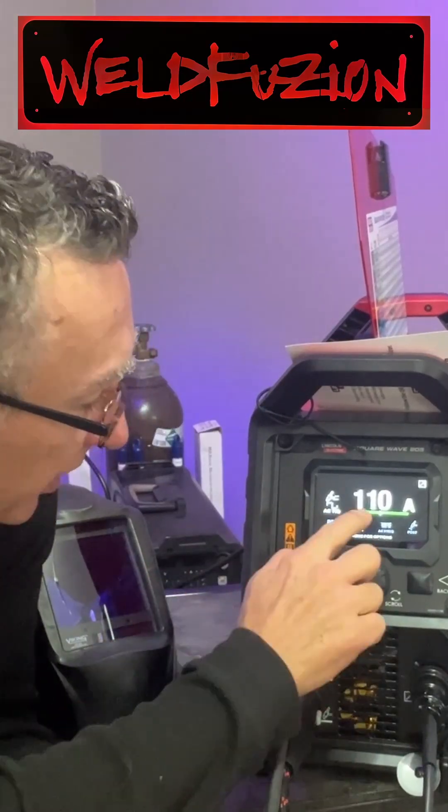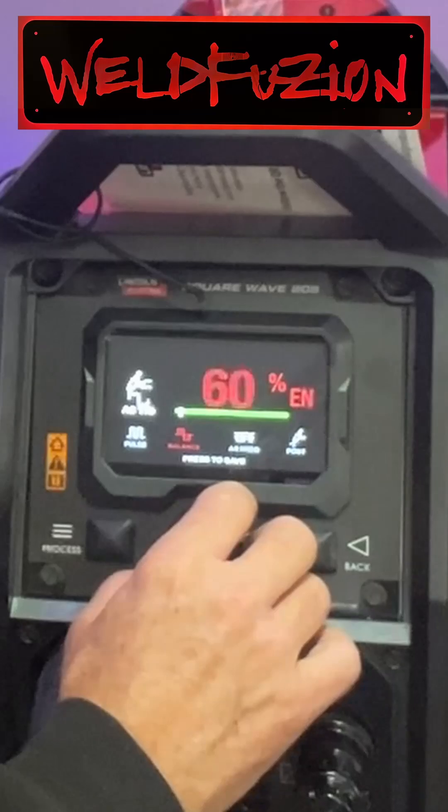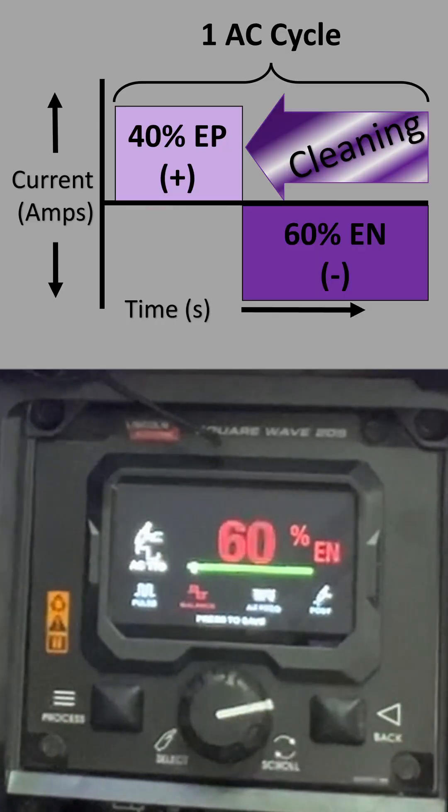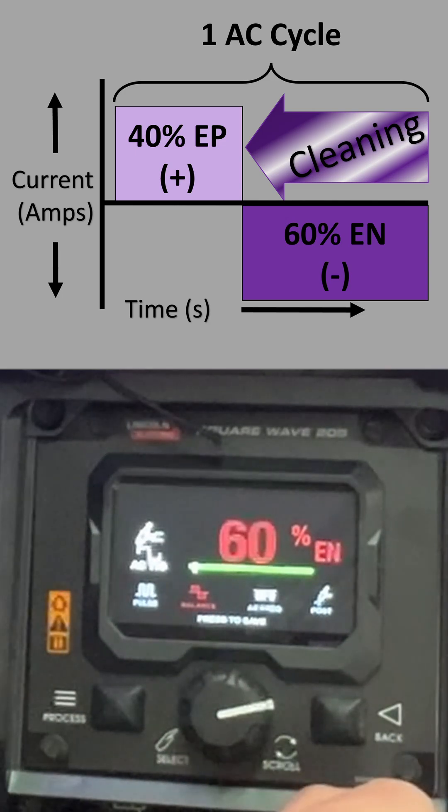We're in AC TIG mode, set at 110 amps. Balance says auto, which is down around 60% as the minimum electrode negative — meaning 40% of the time we would be electrode positive. So you'd get about a 40% cleaning ratio.